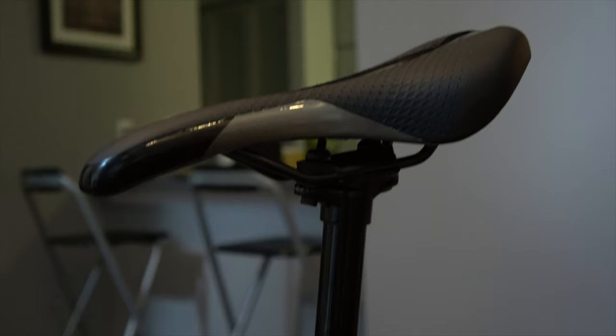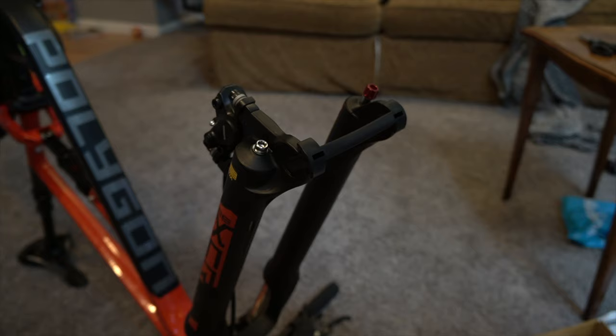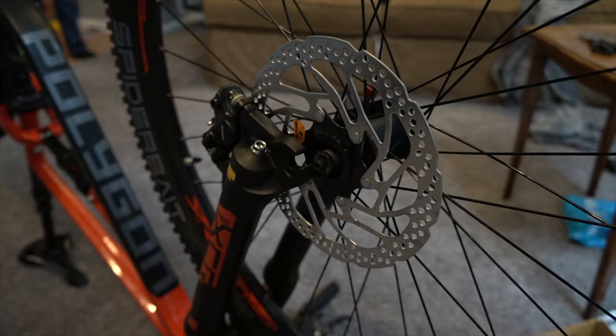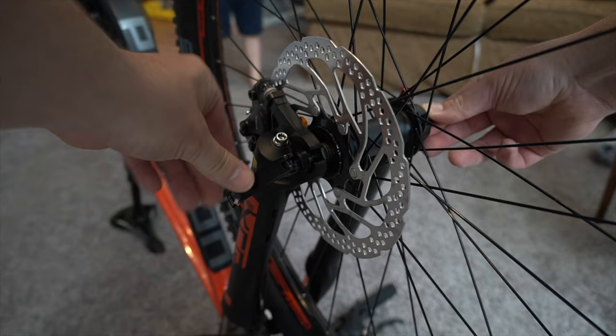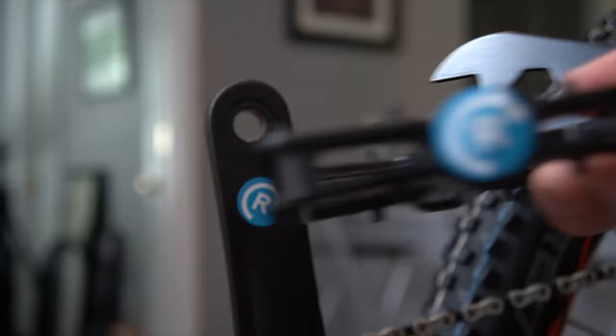The handlebar is a 760-millimeter alloy handlebar — pretty darn wide. You can see I almost have it assembled, just got to put the front wheel on. The back wheel has a boost through axle, 148-millimeter, so you have to use an Allen key to get that off. This is a closer look at the quick release for the front wheel, which is very convenient for storage or getting the bike in your car. The bike also comes with a five-year warranty on the frame and a full manufacturer's warranty on all the parts, like the Shimano components.